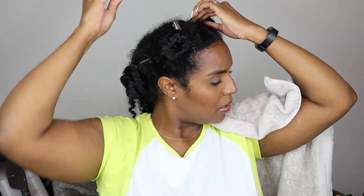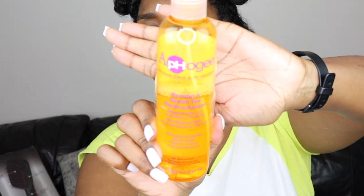Before I start the blow drying process, I'm going to apply all the products first, so that way I can just breeze through the blow drying.